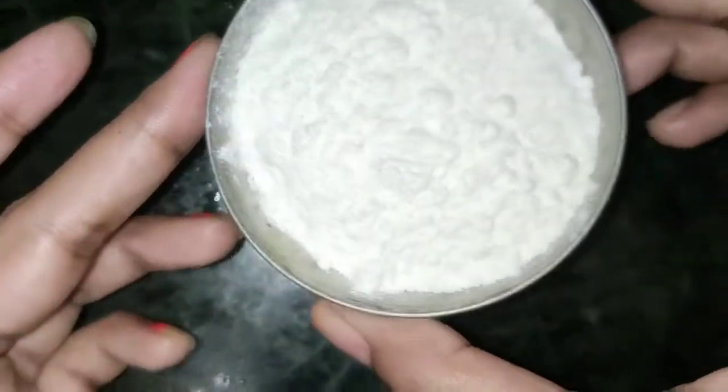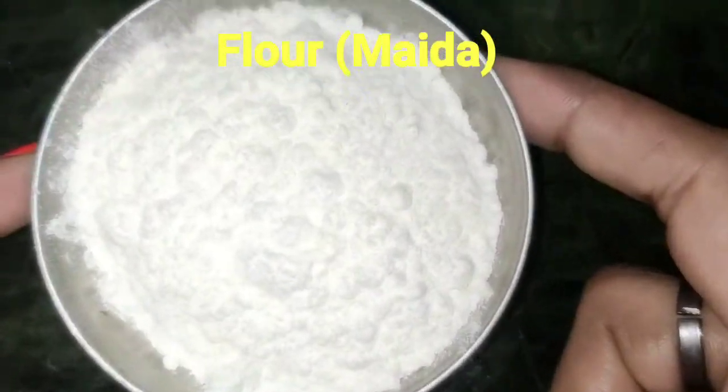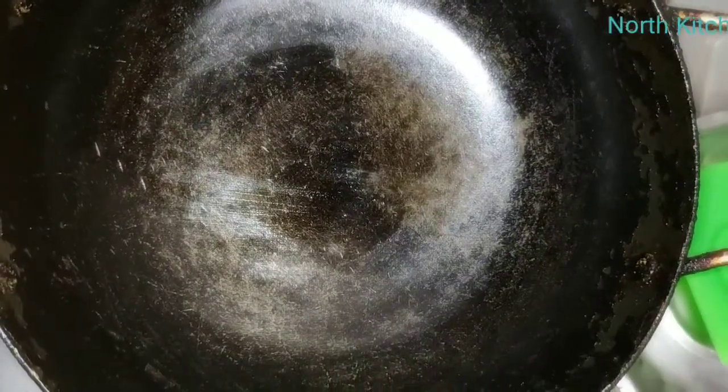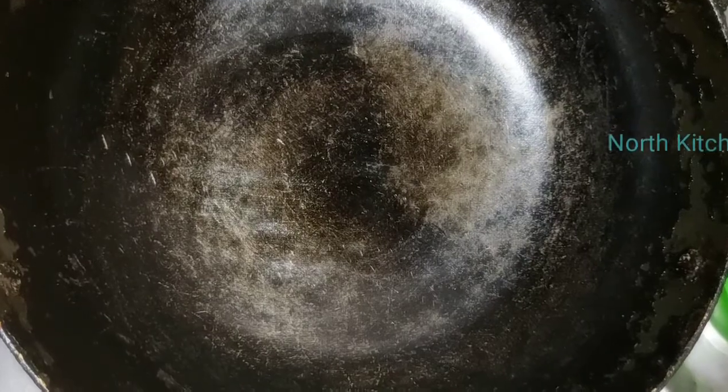As you can see, I have a small katori. Let's start with the process. First of all, you should put a pan on the gas and let it get warm. As you can see, the pan is warm now.